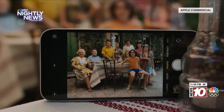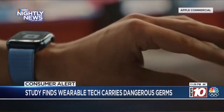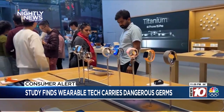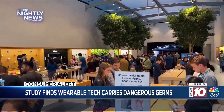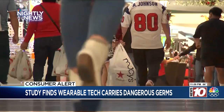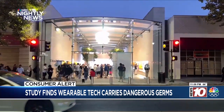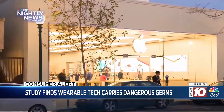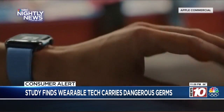85% were contaminated with the bacteria that causes staph infections, 60% had E. coli, and 30% carried the potentially deadly Pseudomonas. That nasty little single-celled organism causes meningitis — a brain infection — endocarditis — a heart infection — and otitis, an inner ear infection. All three can kill you.